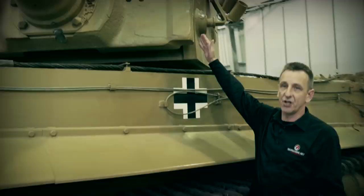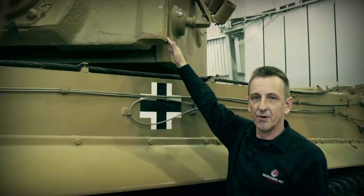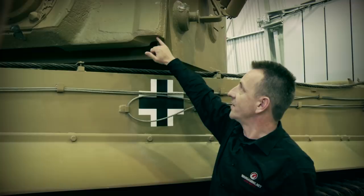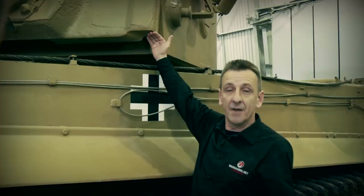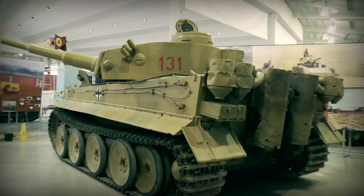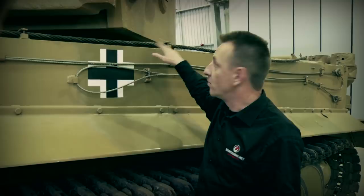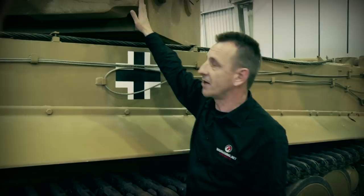Moving back down, you can see very clearly the mantlet, which actually houses the 88mm gun. An interesting point about this is we know this is one of the first 100 production models of this particular mantlet. The reason we know that is because it's got the cutaway portion in this side. At one stage, when Porsche thought he was going to have the contracts to produce all of the chassis for the Tiger 1, he produced these turrets because the raised engine decks at the rear on the Porsche variant meant it would snag unless it had a raised portion on there. So we know by that that this was one of the first 100 production models.